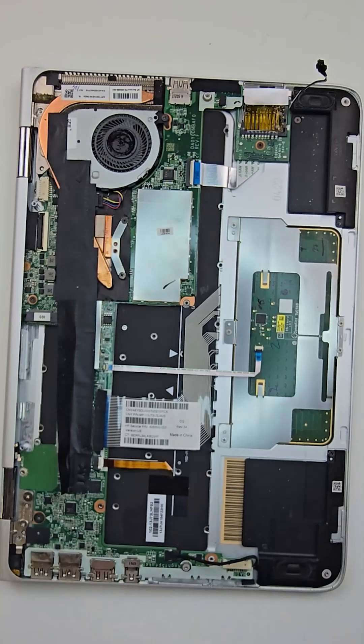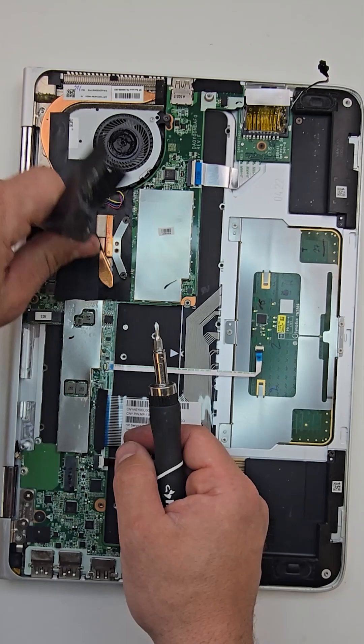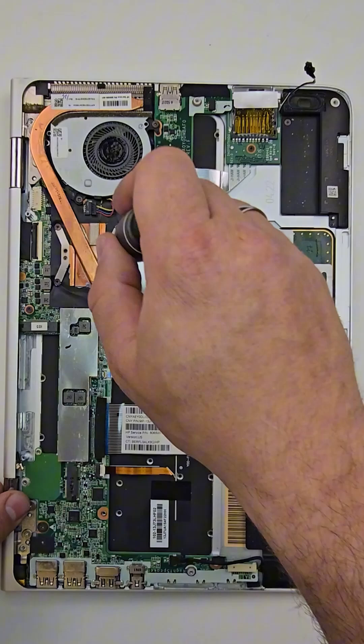Now I will begin the process of removing the heatsink and cooling fan. There are a total of four screws holding the heatsink and two screws for the cooling fan.